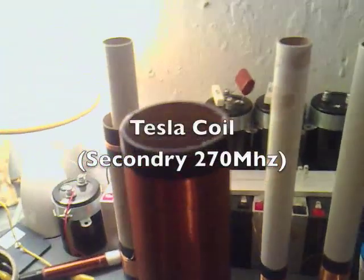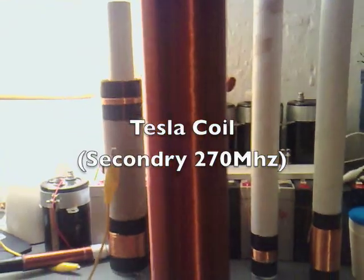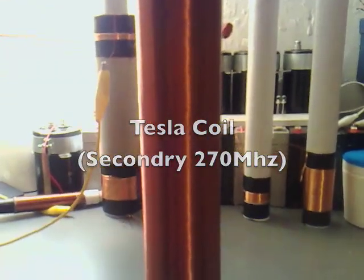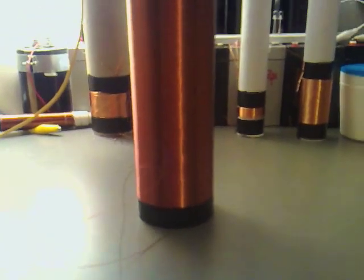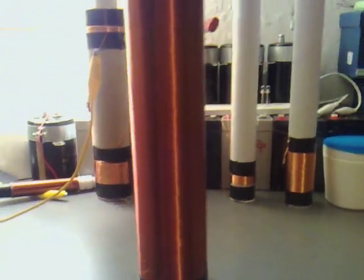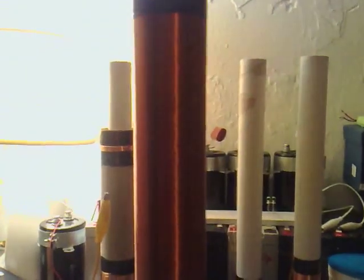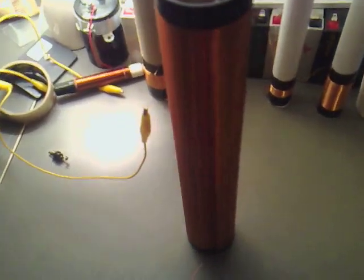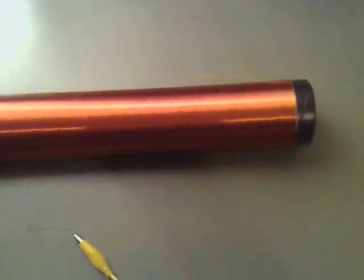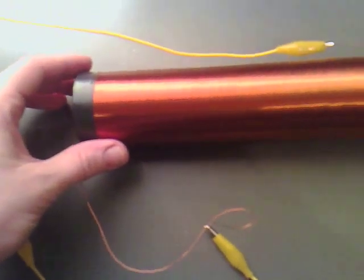I've finally built my secondary coil for my Tesla coil. I don't think the photographs do it justice - it looks absolutely fantastic. At the moment it's only held together by sheer willpower, as it were, and I need to varnish it all, but it looks absolutely beautiful.